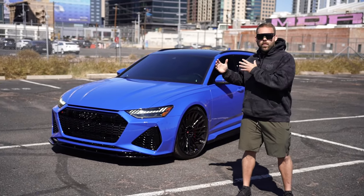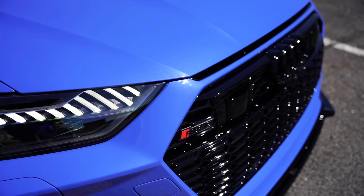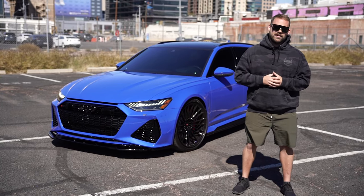Now what does that mean? We want to bring in builds like this 2021 Nagaro Blue RS6 Avant. As it sits, this car does have an APR tune, but with us it's just not good enough. But for now, let's get it on the dyno and see what it does.